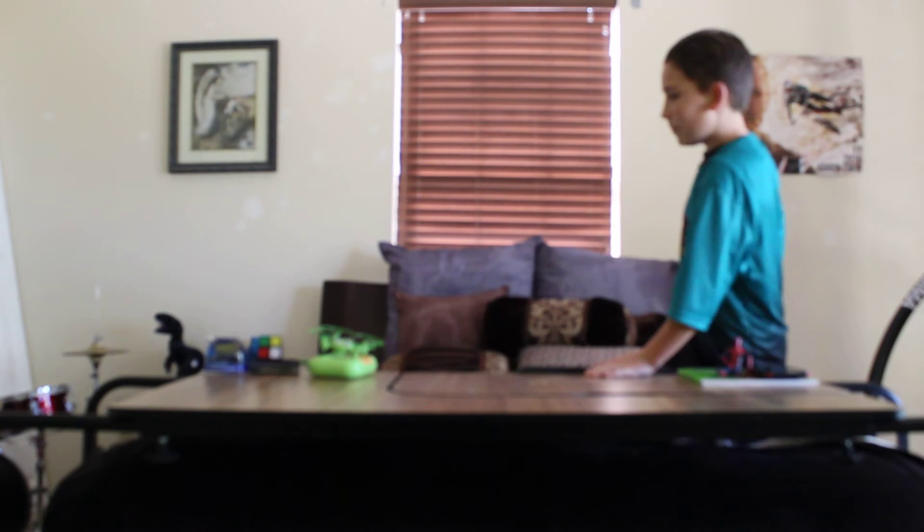Hello guys, welcome back to the 505 Cycle Studio. We're in a completely different place in the studio — it's very amazing. We're back with another review on this 505 Cycles YouTube channel.